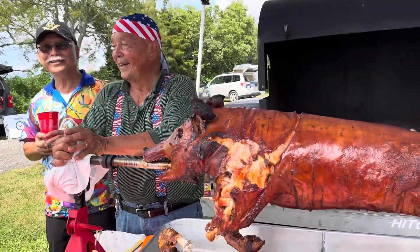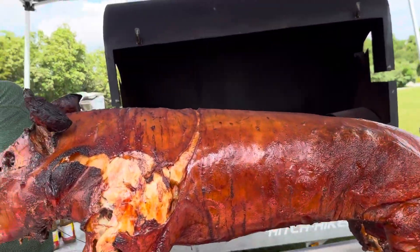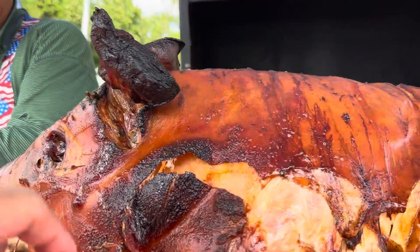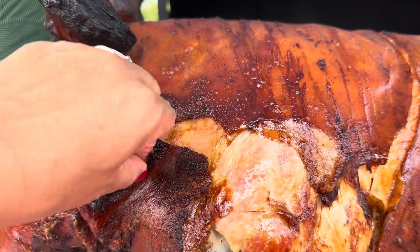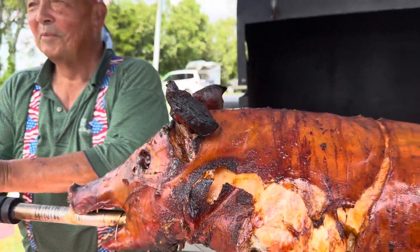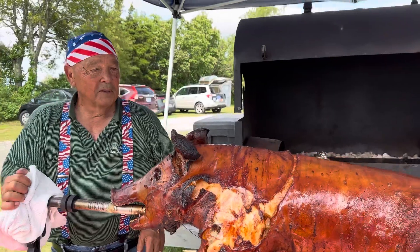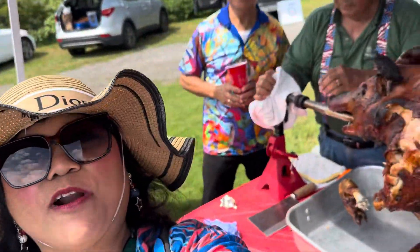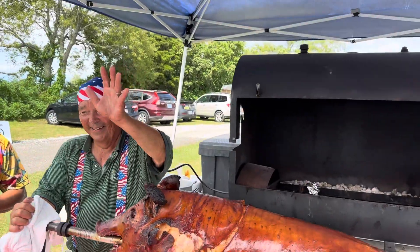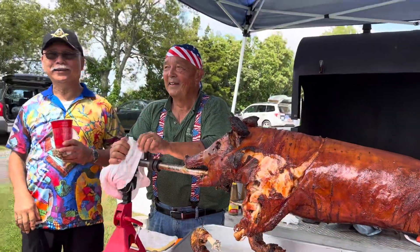Oh okay, so that's good! I think this is delicious — can I try a little piece? Sure! Guys, right here is the crunchy part of the lechon. Oh yeah, it's so yummy, guys! Don't forget to like, share, and subscribe. Thank you for watching! Bye! You want to say bye? Bye bye, pig! It's lechon in Rhode Island!